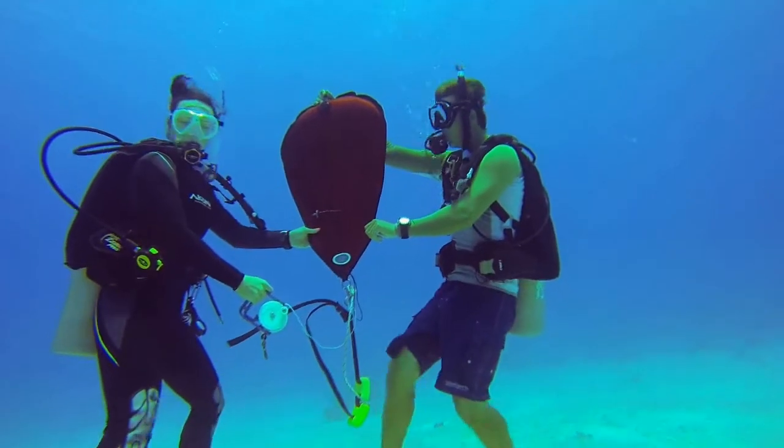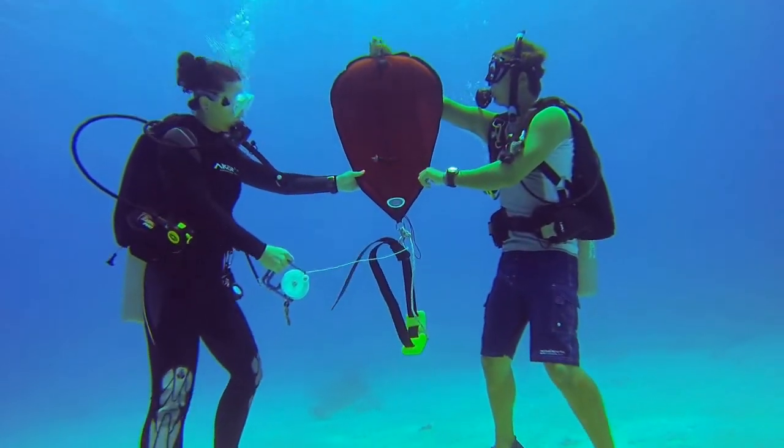If the bag loses buoyancy and begins to rapidly sink, stay clear and let it go.